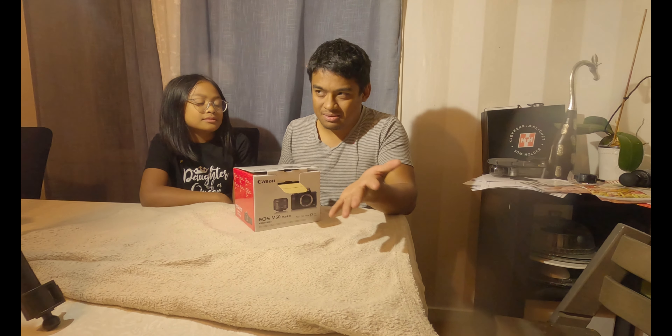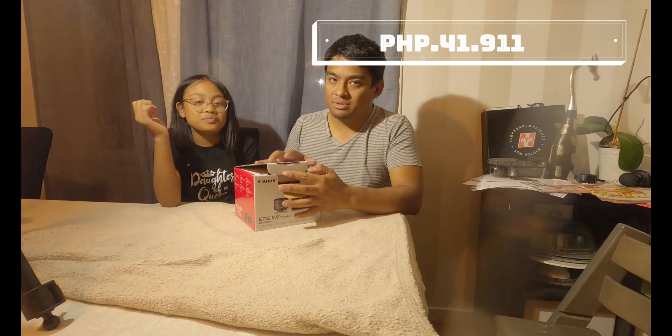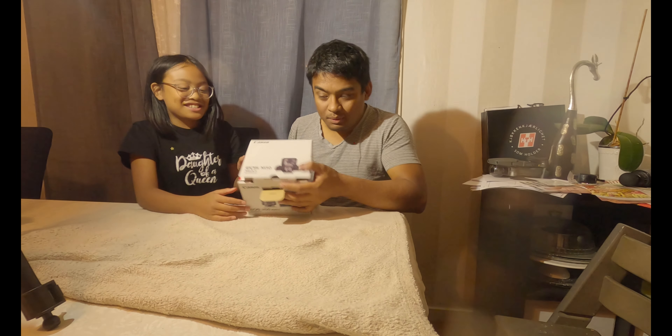So I decided to just buy this one. I don't know how much it costs in the Philippines, but here in Norway it's around 7,280 Norwegian kroner. Just convert it into pesos — one kroner equals about 5.6 pesos, so I'm not sure exactly how much that works out to.